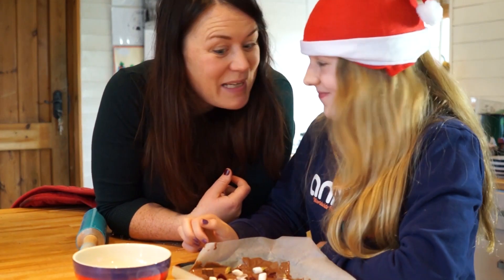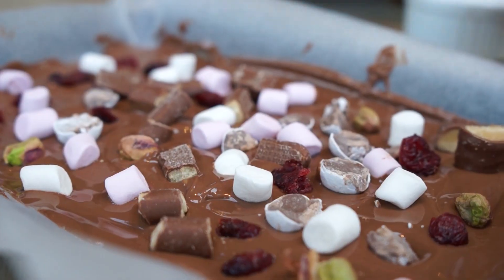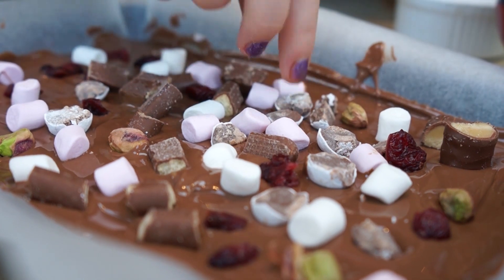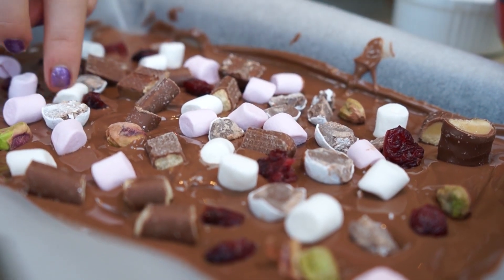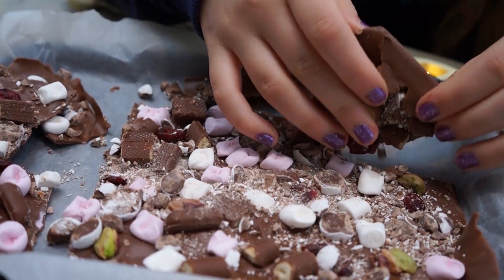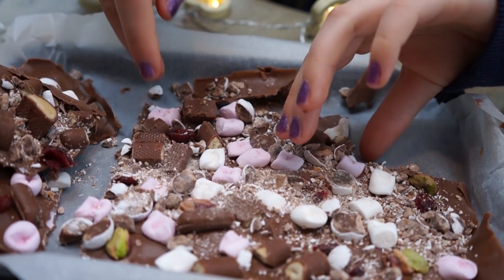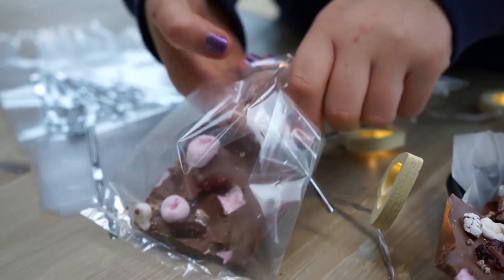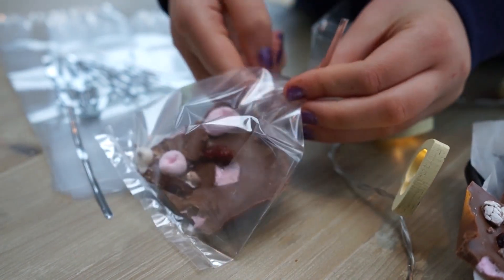Now for the fun bit — we get to put all the toppings on, putting some snow bites, Cadbury fingers and marshmallows into our beautiful mix. So we've finished our yummy treats. They're ready to give as presents. Do you think they're going to be excited about these? It was really easy and really fun to make.